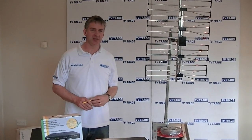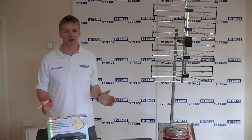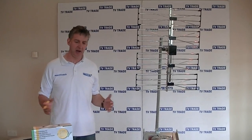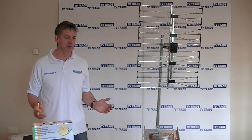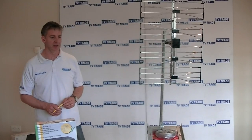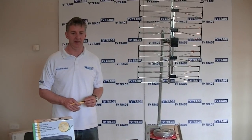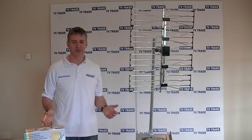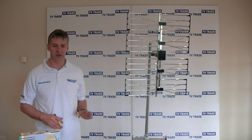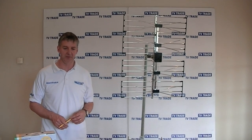Hi, I have in front of me here a large-scale Cereview distribution kit that we've designed on TVTrade.ie, targeted particularly at people in the hotel and B&B industry. We've launched it now to coincide with the Cereview launch here in Ireland and the announcement that the old analog TV system will be switched off in Ireland from the 24th of October 2012, so anybody using the old analog system will have to switch prior to that date or will simply have no television.